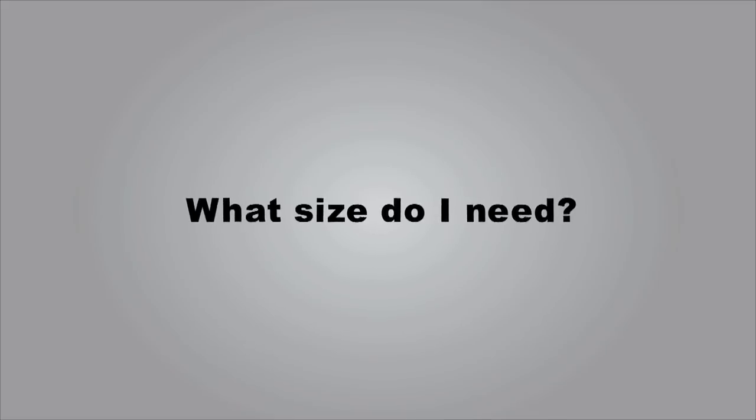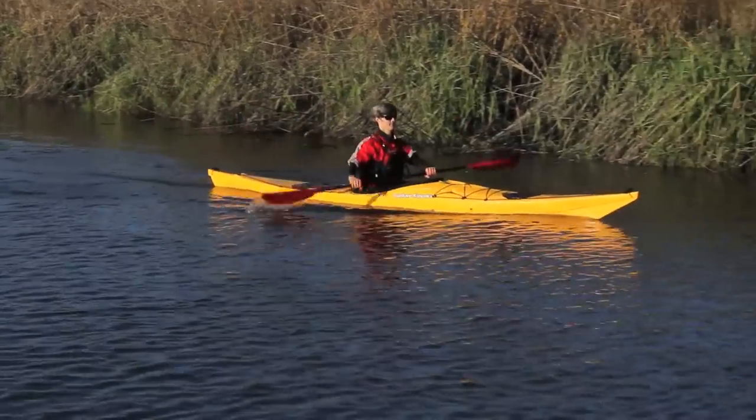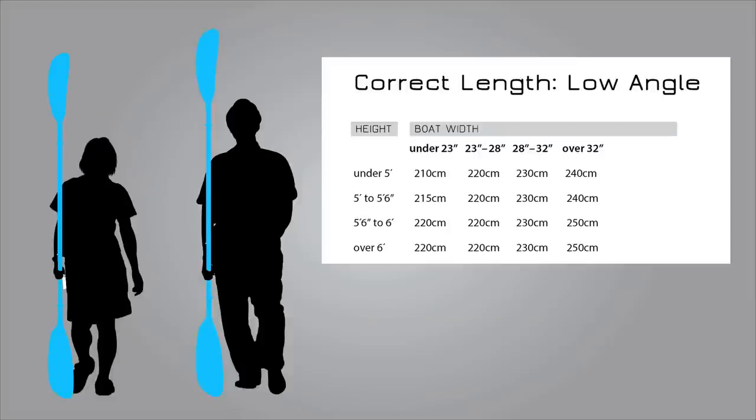What size do I need? If you need help sizing your length or deciding on fit options, check out our paddle fit guide or size charts on the Kamano product page.